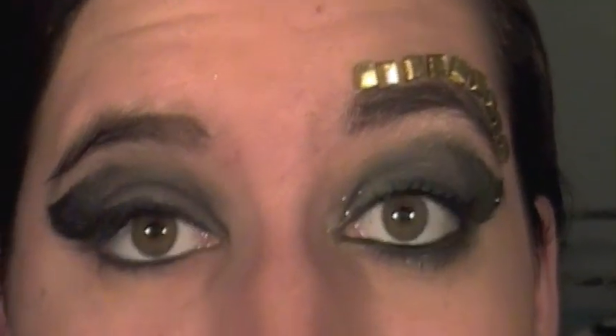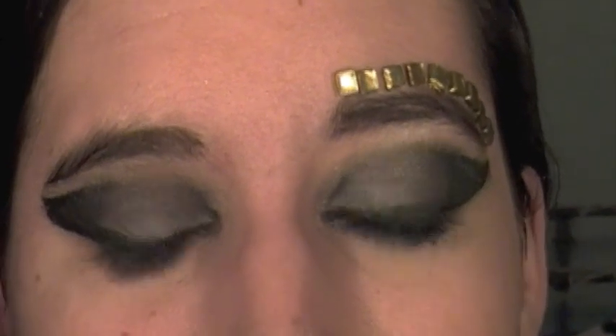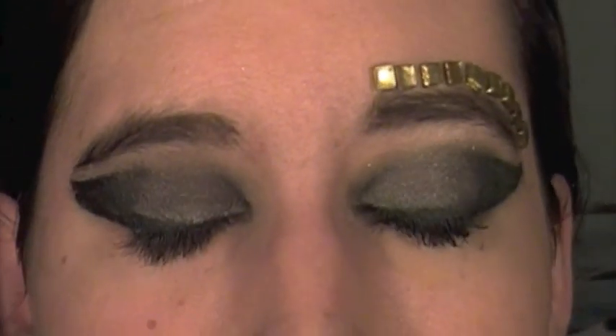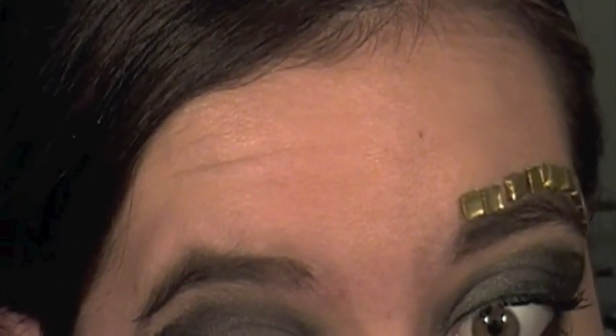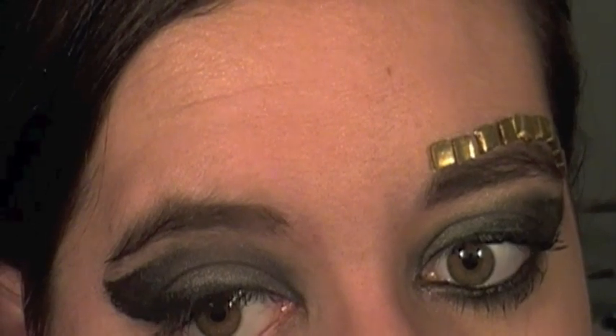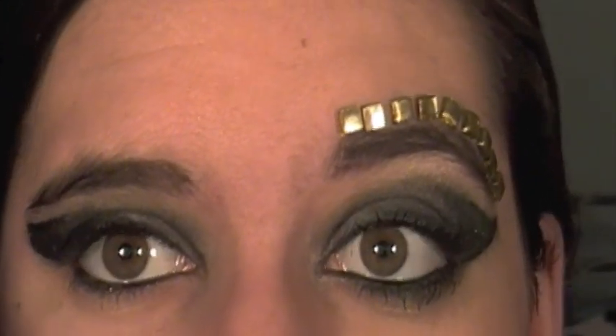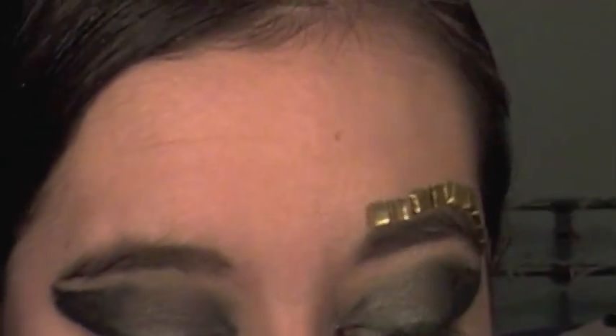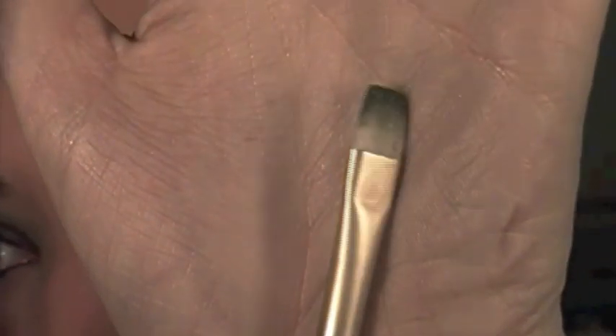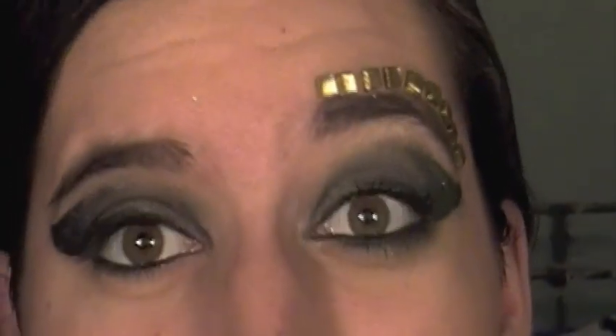Before we line underneath our lash line, I'm going to go ahead and line the waterline because it's a little bit easier to do that before you've already put liner underneath your lash line. Now, after we have our waterline lined and all of our top eyeliner done, we're going to line underneath our lower lash line. To do that I'm using a really, really thin flat brush — it's from a travel brush set so I don't have a specific name, but just anything that's really thin and small will work. I'm going to dip it in that eyeliner and put it on my lower lash line, connecting it with the top part of that wing.